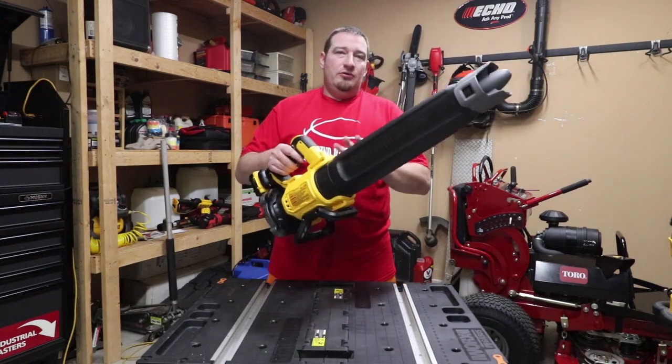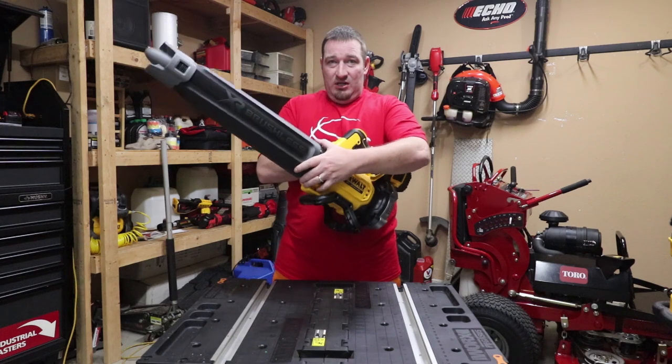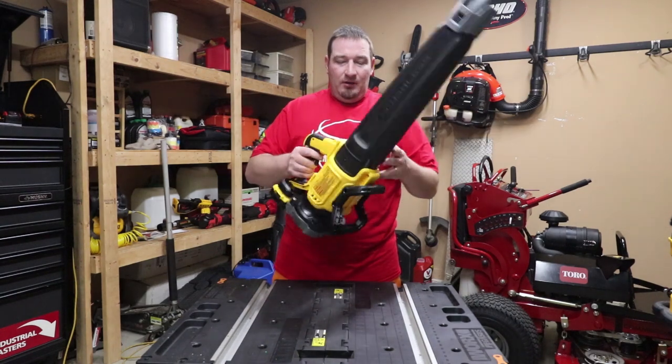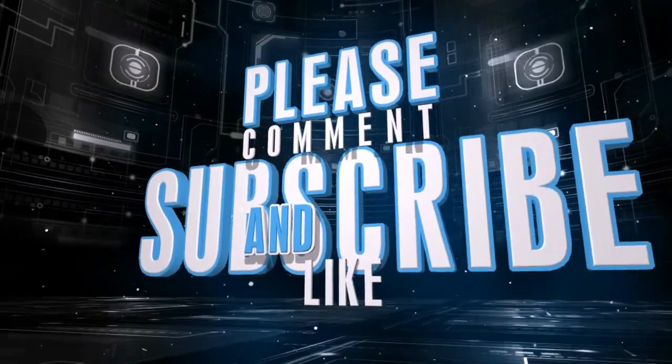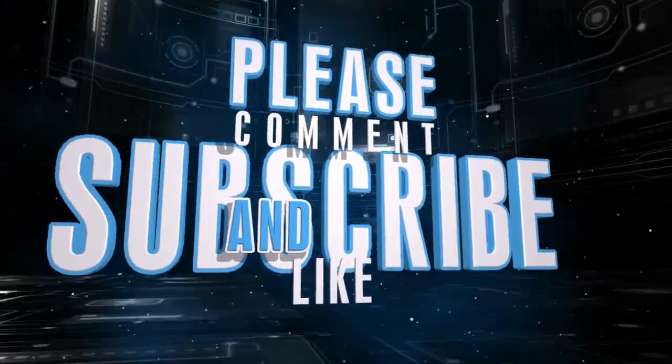That's going to do it for this one guys. If you have any questions about the new 20-volt brushless blower from DeWalt, comment down below and let me know what you think. Thanks for watching — don't forget to like, comment, and smash that subscribe button as we've got more videos coming your way.